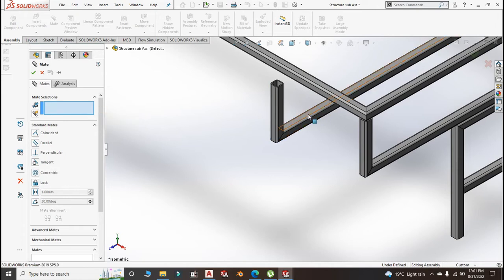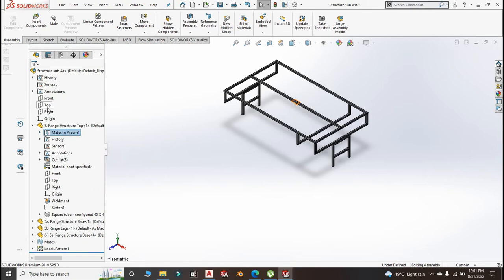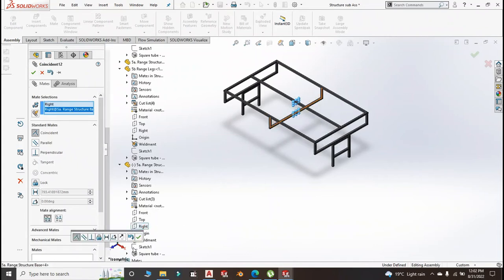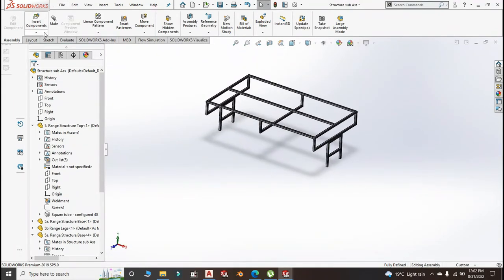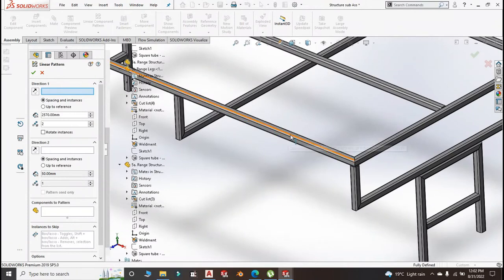Insert the base and mate it. This face flushes with this top. Go for the right plane — I'll mate it with the right plane of this member here so that it sits right at the middle of the structure. Insert the leg again. I should have done a linear component using half of 2550.